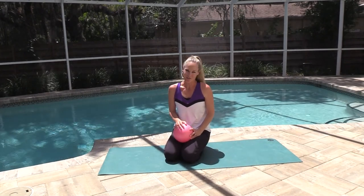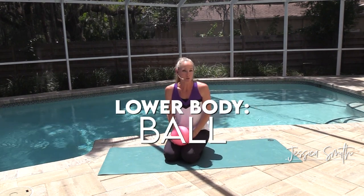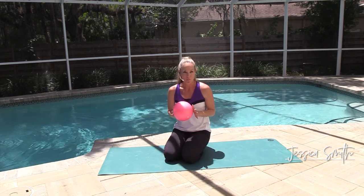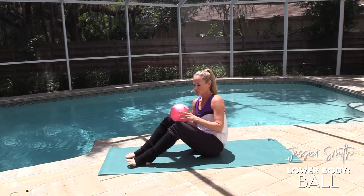Hey there everybody, it's another great day for a workout here on Jessica Smith TV. Today I'd like to take you through a lower body ball series. If you don't have a small softball, you could also do this with a folded small pillow, or even a towel — just something you can squeeze on to.